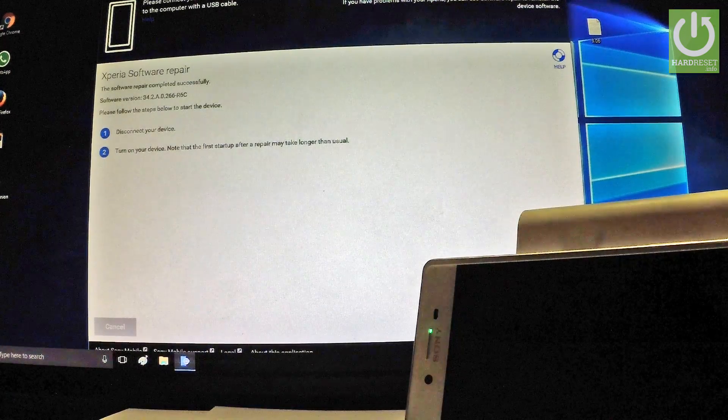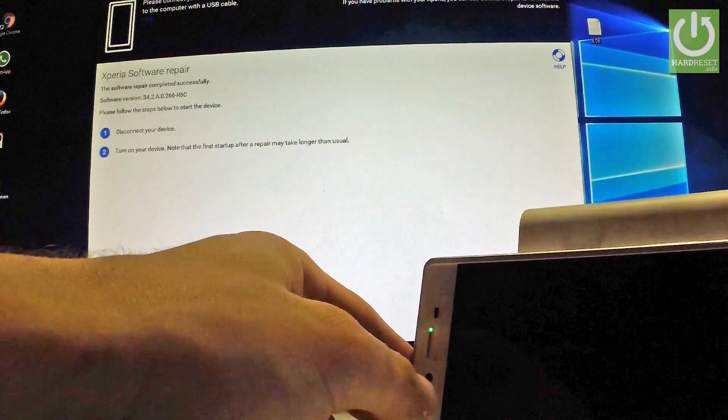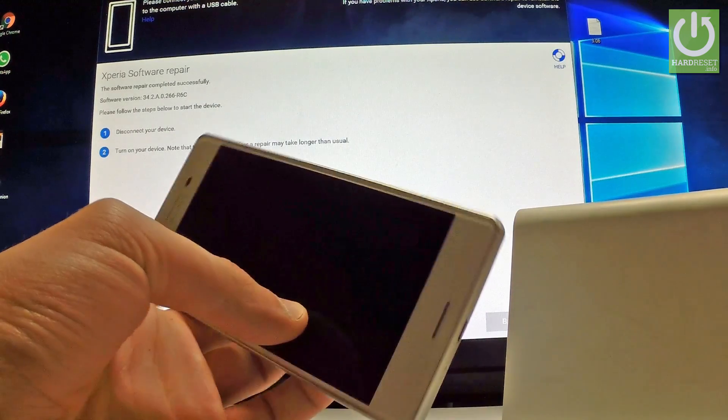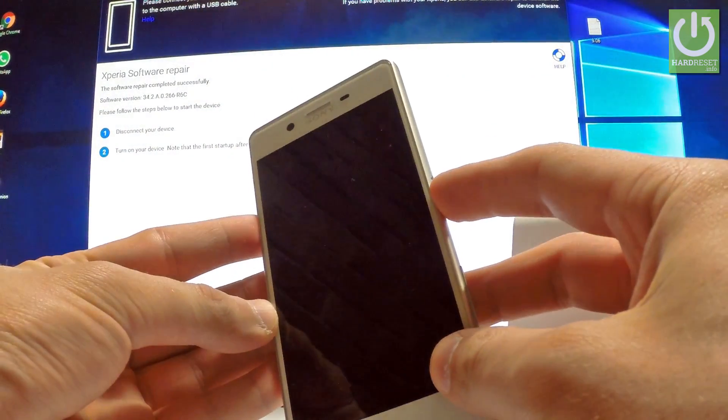The repairing process is now done. All you have to do is disconnect your device from your computer. Then simply turn on your device by holding the power key.